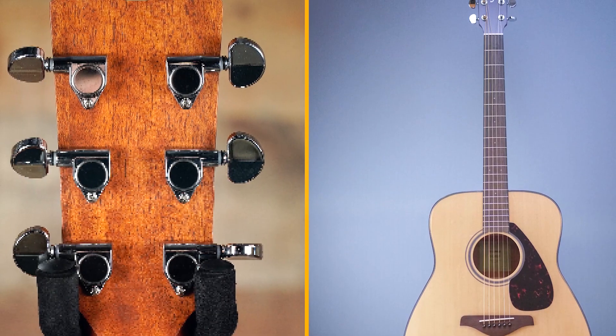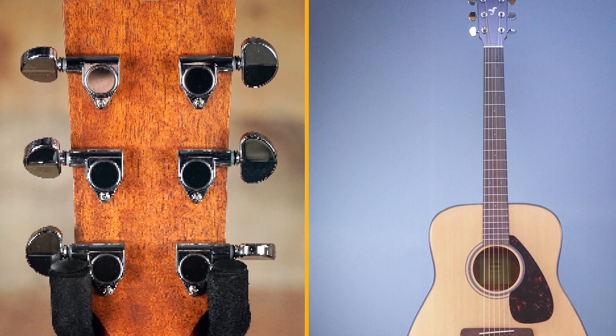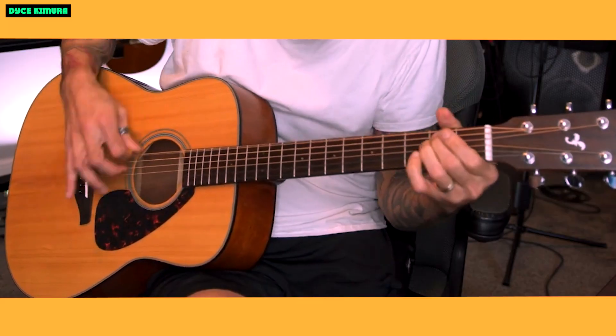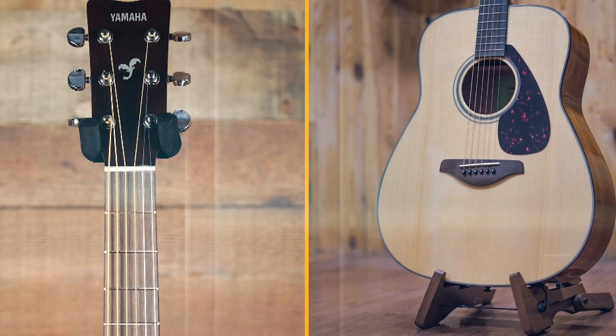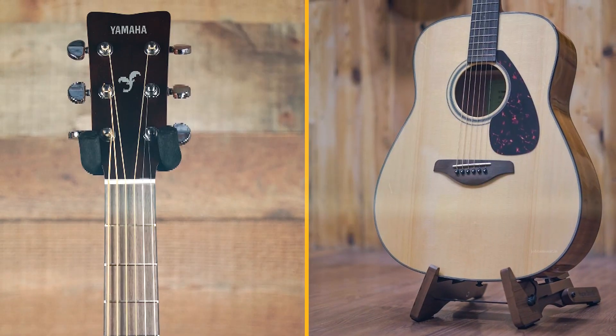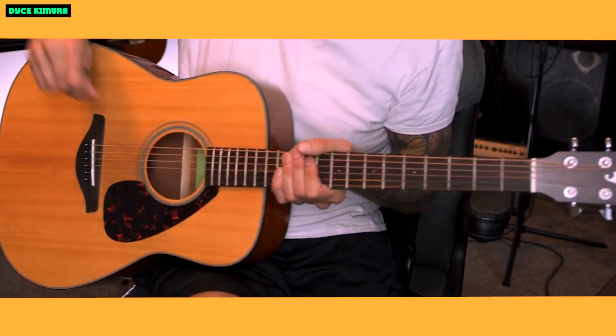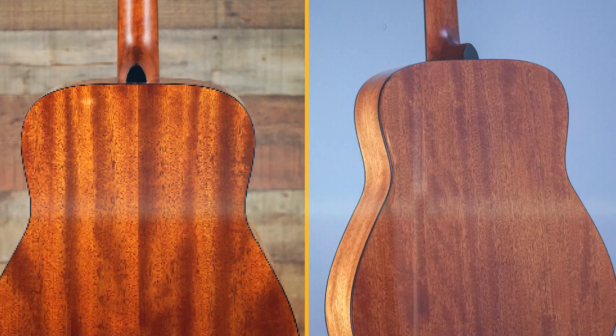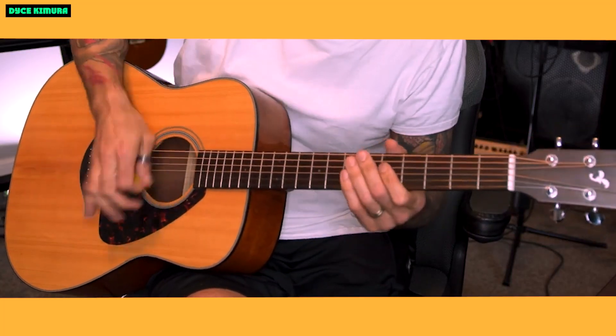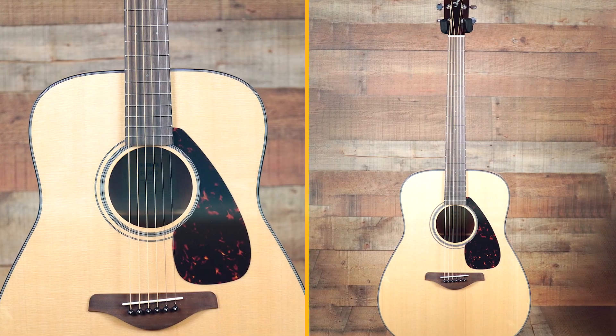Here are some more details about the Yamaha FG800 acoustic guitar. Body type: dreadnought. Top: solid spruce. Back and sides: mahogany. Neck: NATO. Fingerboard: rosewood. Tuners: die cast. Scale length: 25.5 inches. Nut width: 1.69 inches. Overall length: 41 inches. Weight: 4.4 pounds.